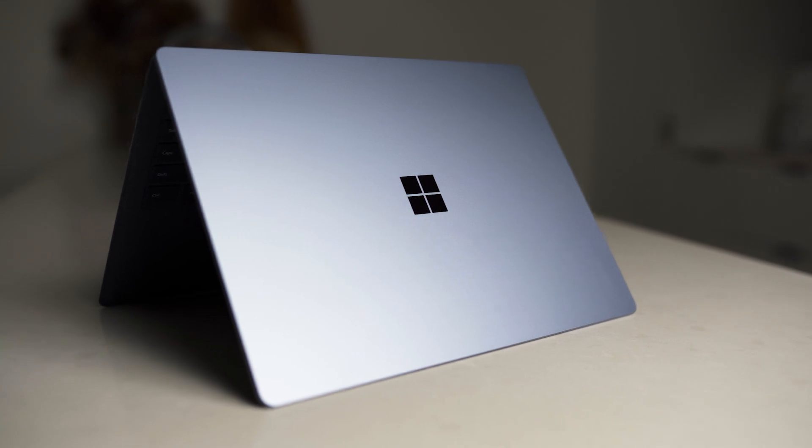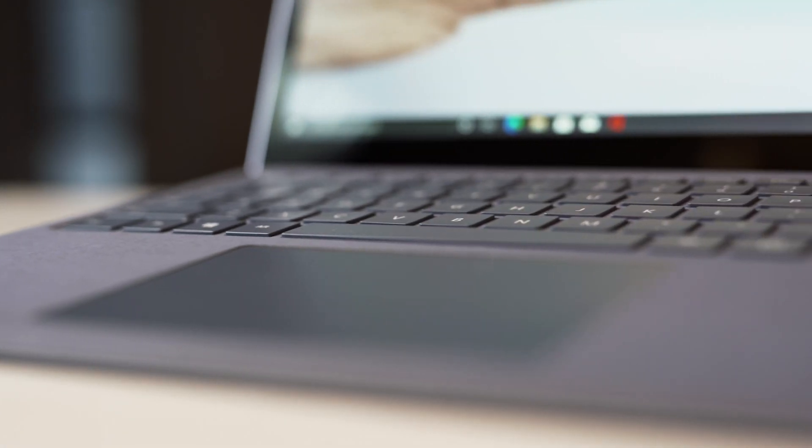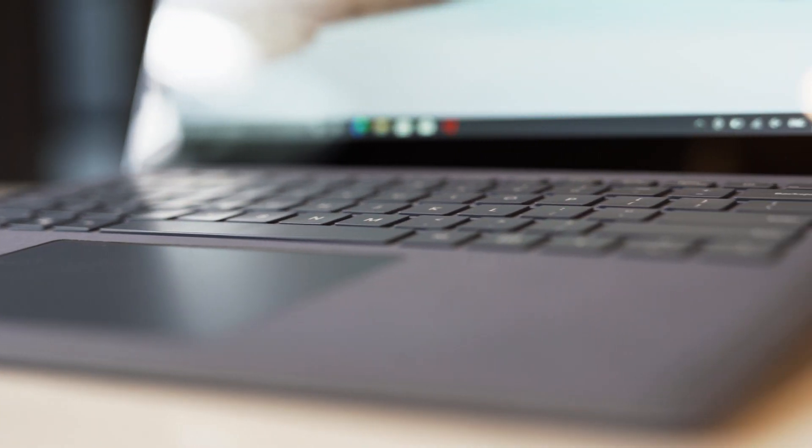What's going on guys? Welcome back for yet another video. Today I'm pretty excited because I finally have my hands on the brand new Surface Laptop 4. It's the latest update to the Surface family and honours the legacy of the Surface Laptop name. The device keeps a lot of what makes the laptop so great like product design, keyboard, trackpad and amazing build quality. So you're probably thinking, well what's changed? There are actually some pretty amazing improvements and more choice than ever before. Let's go and have a look.